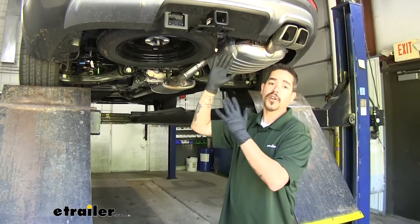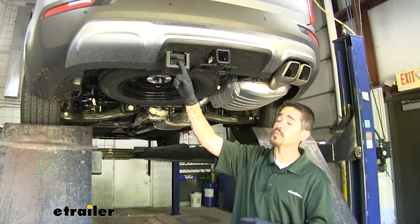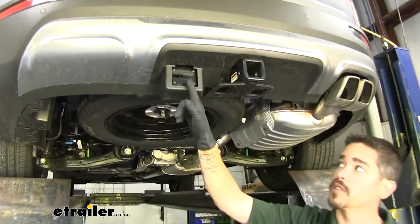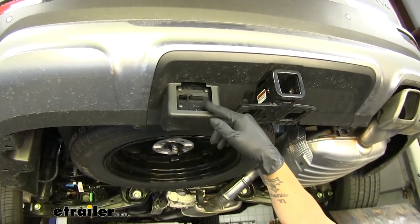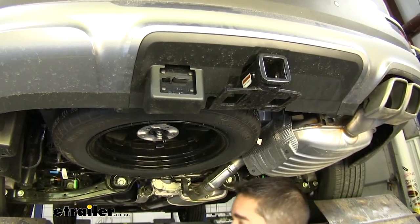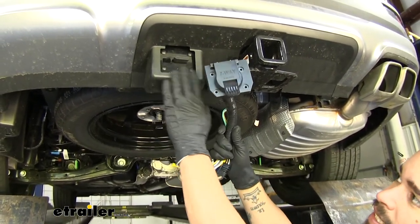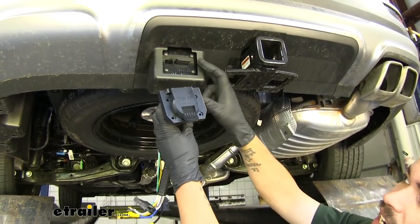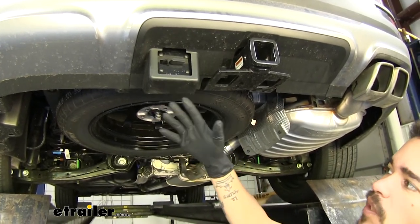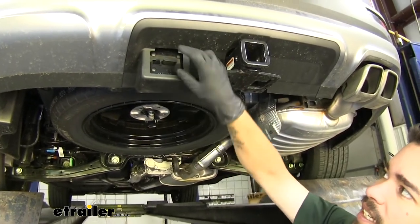To begin installation, come to the back of your Kia. To get our 7-way installed you will need a working 4-pole flat trailer connector. Here we have the factory one, which will work, but you can see it does already have a bracket welded to the hitch with an outer bracket bolted in place. If we grab our 7-way connector from the kit, it'll fit nicely inside, but we're not able to fit it through the plastic, so I'm going to remove just the lower black plastic piece to access the bracket.